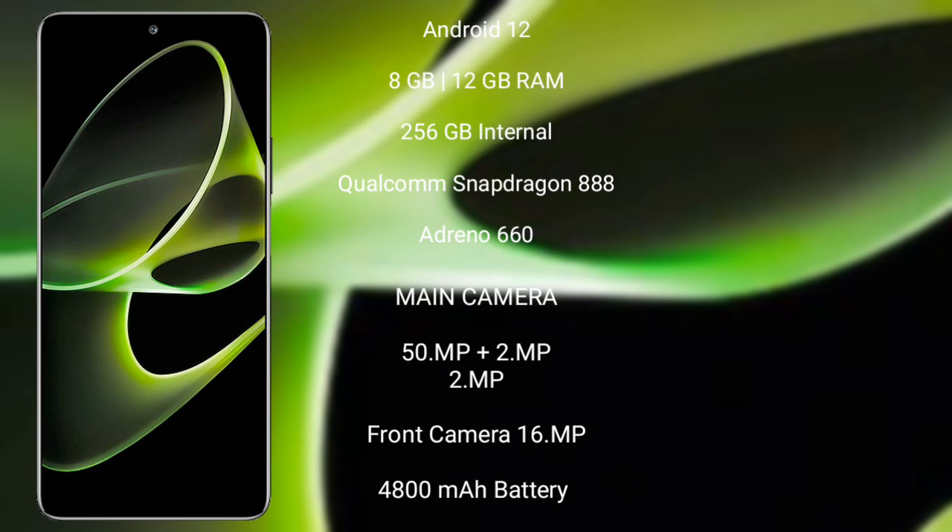The Honor X40 GT features a triple rear camera setup: 50 megapixels plus 2 megapixels plus 2 megapixels, and a 16-megapixel front camera. It has a 4800 mAh battery with 66-watt fast charging support.